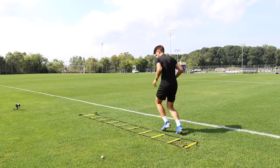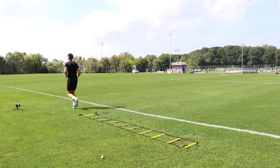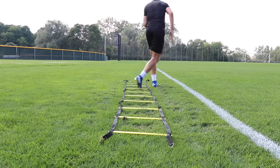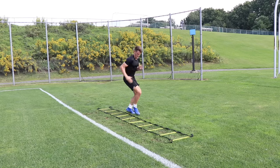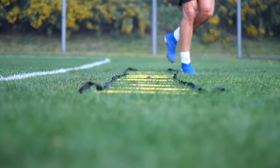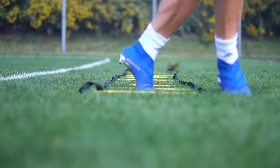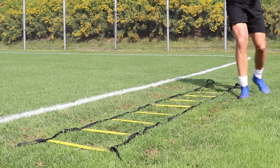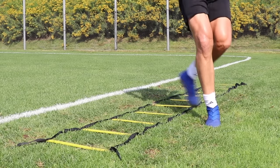Number six is the behind foot inside outside. We're taking that rear leg, striking the inside of each square and then the outside, and proceeding to the next square until we've completed every single square in the ladder. Make sure you're driving your arms as fast as possible — the faster you drive your arms, the faster your feet will move. Develop a rhythm between the arm and foot movements, and do two sets on your left side, then two sets on your right side.